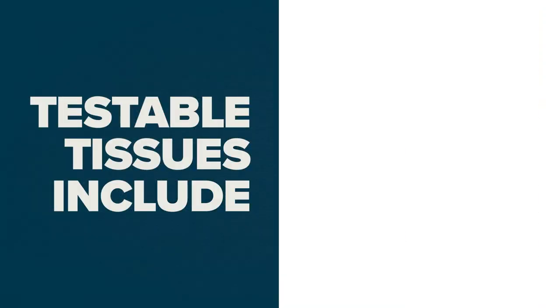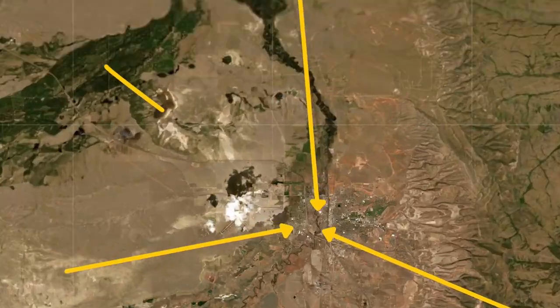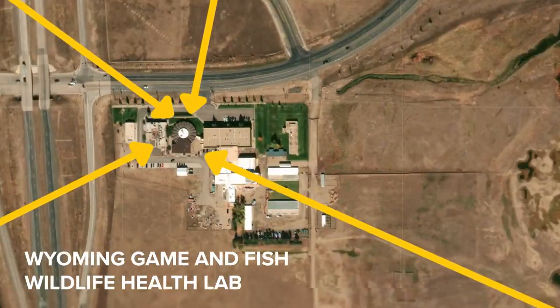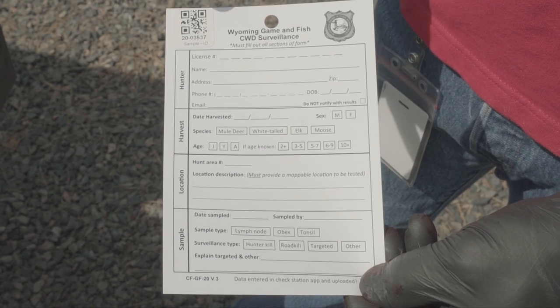Testable tissues include lymph node, tonsil, and obex. All samples are sent to the Wyoming Game and Fish Department's Wildlife Health Lab in Laramie with a completed CWD sample tag that includes your personal info and info about the harvested animal.